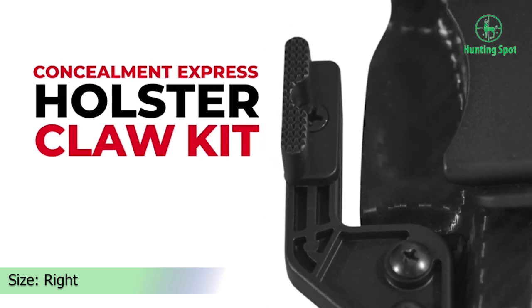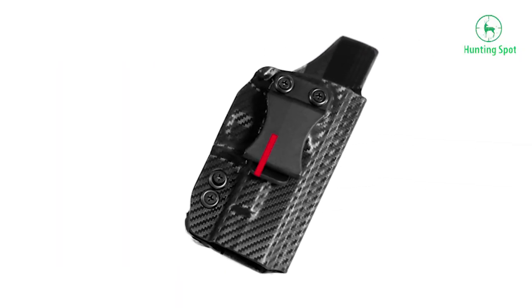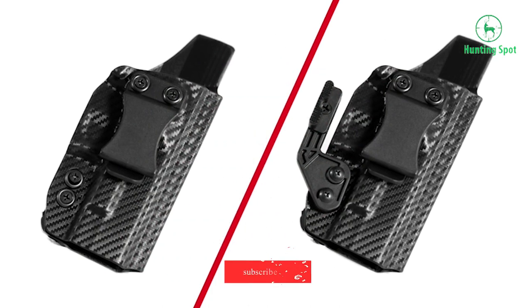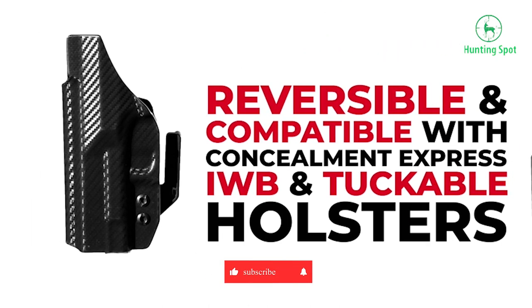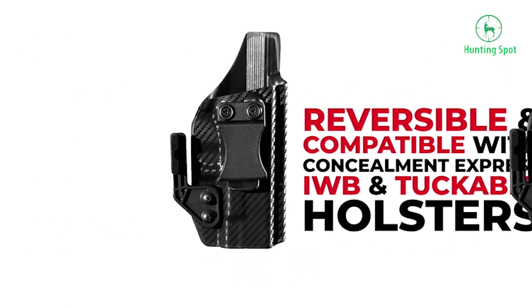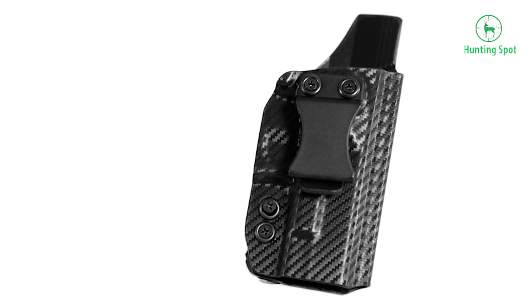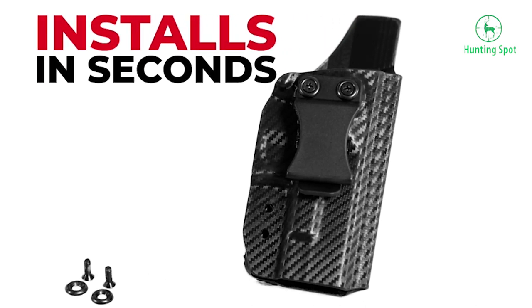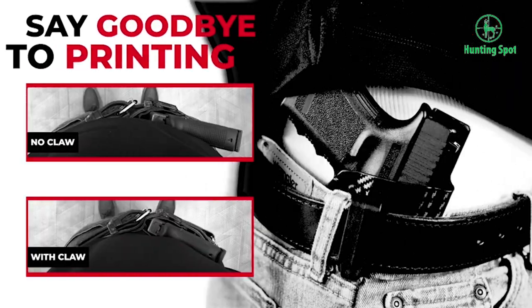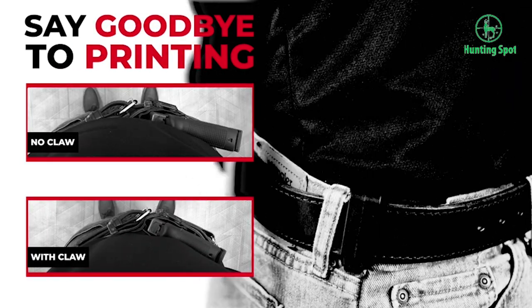It is pretty comfortable to wear and will eliminate any sort of printing. You will maintain concealability thanks to the claw kit that pushes the end of your gun towards your body. The product is high-quality, designed in the USA, and comes with a lifetime warranty. This kit includes one reversible claw base, one tall claw,